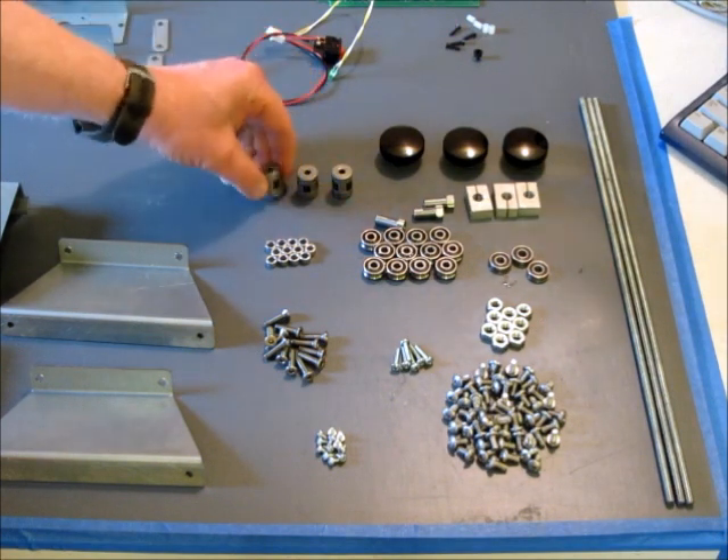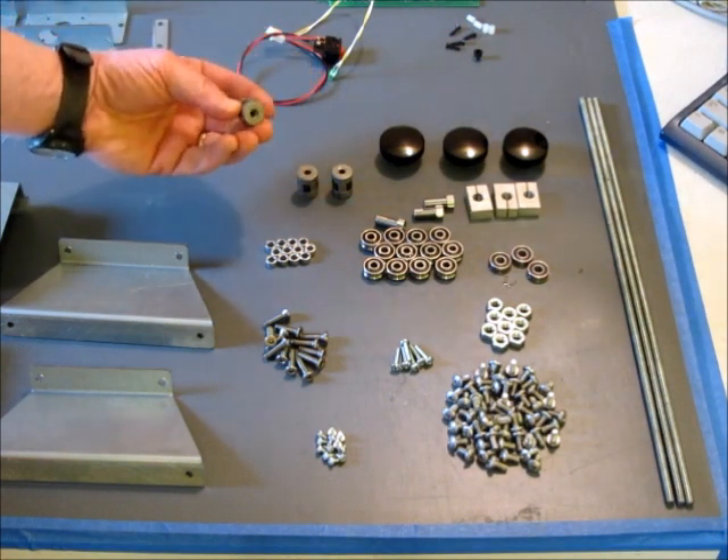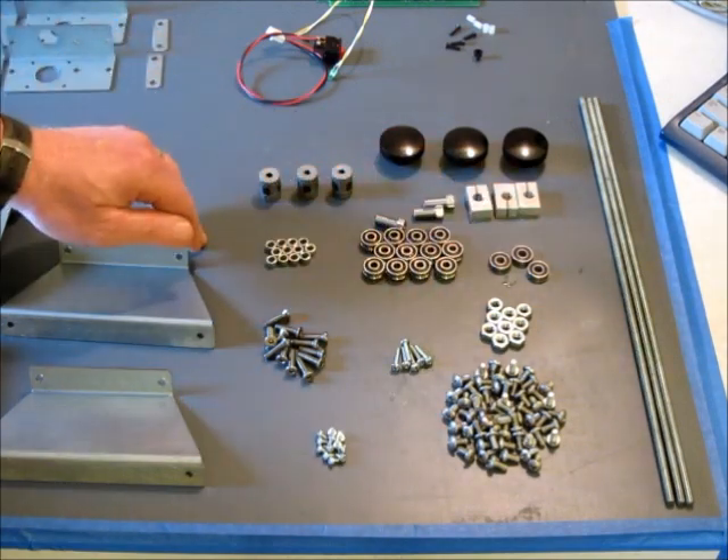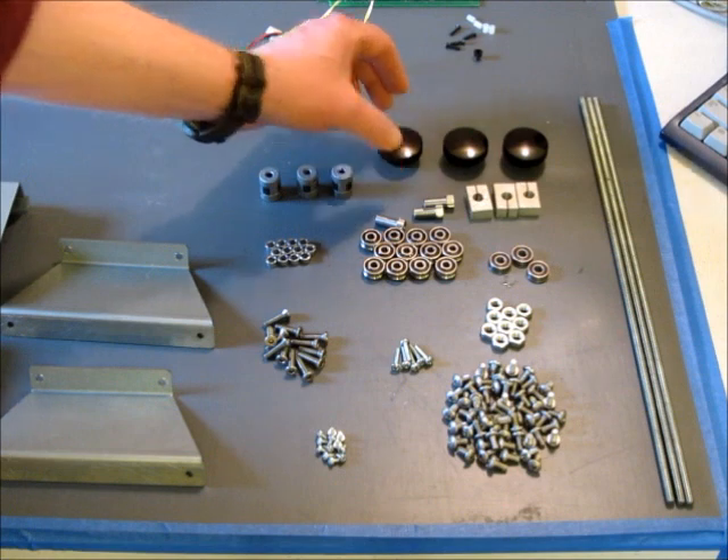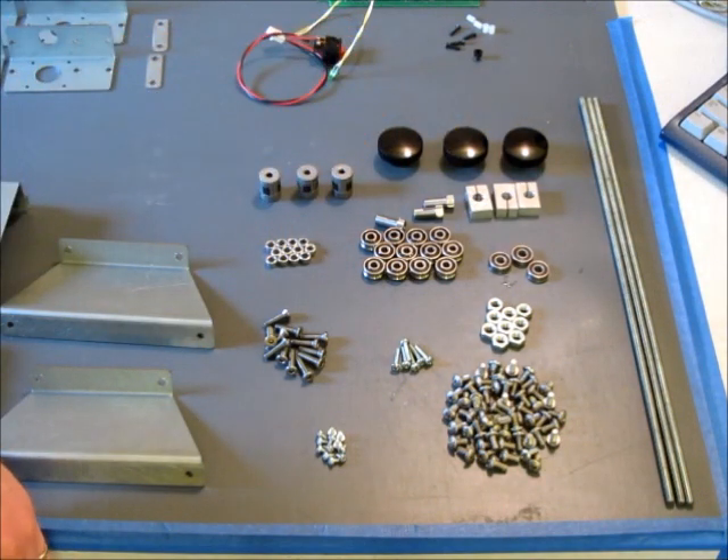There are three flexible couplings that are used to connect the motors to the drive screws. And finally, three knobs that are used for manually positioning the drive screws for manual machining operations and zeroing and so forth.